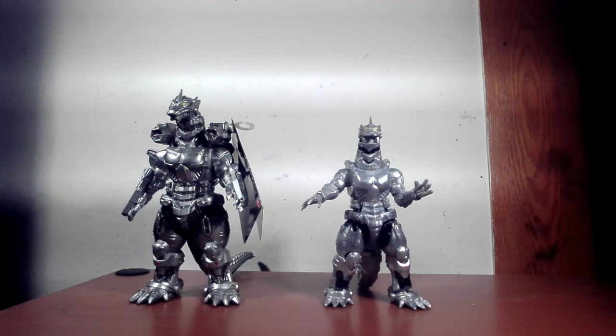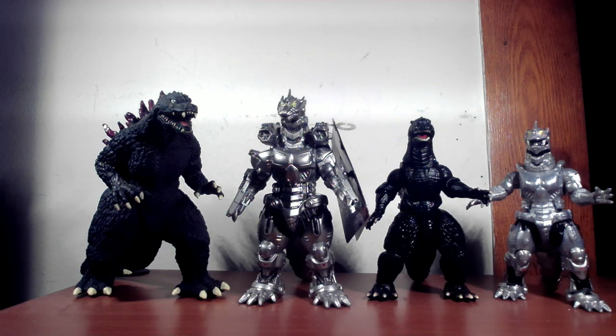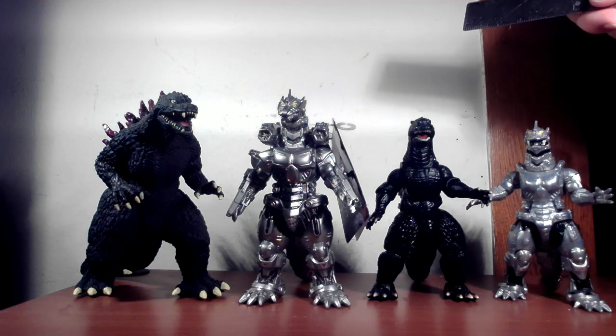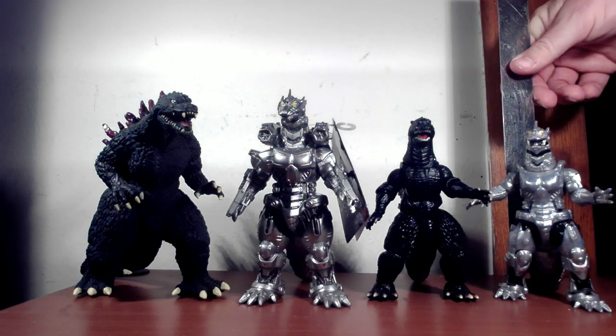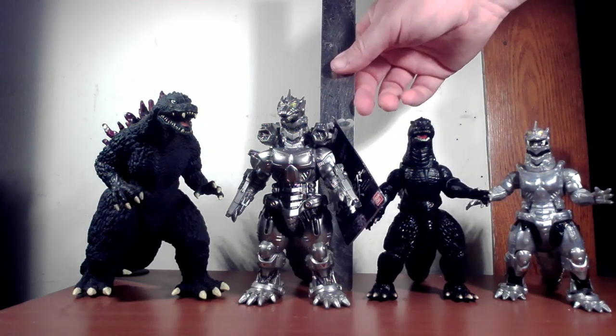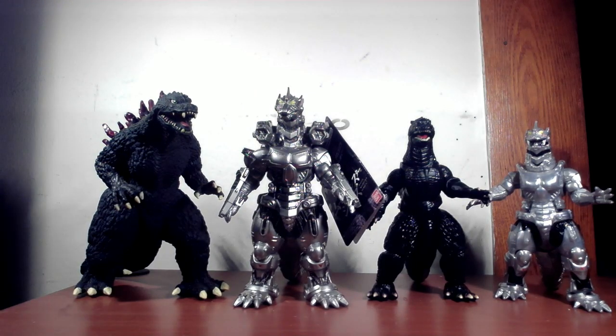For size comparison, I pulled out the older Bandai vinyl Godzilla Millennium and the Godzilla from the figure set we've already done. Kiryu here is a little bit shorter — this one measures about five inches, while the Godzilla is about six to six and a quarter inches. So depending on which size you want, it's up to you.